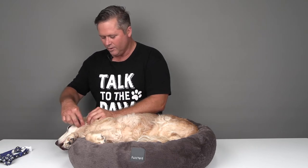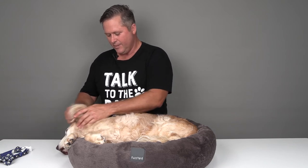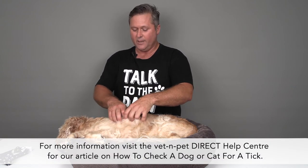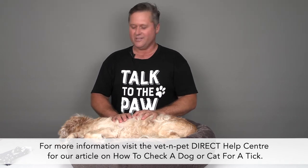They've got these little whisker lumps here, which are a normal part of the anatomy, and a little lump from the long hair follicles. But basically all the nooks and crannies, and that finger action really picks up ticks that are otherwise difficult to find. I hope that helps, guys. Thank you, Beau.